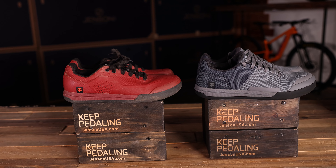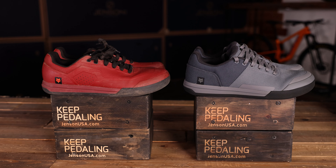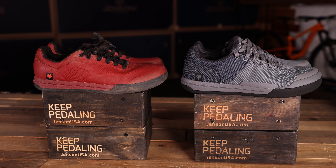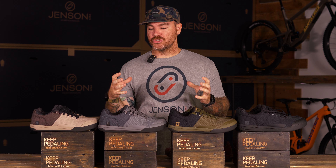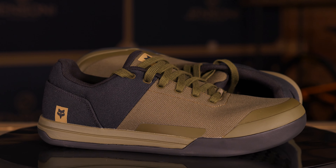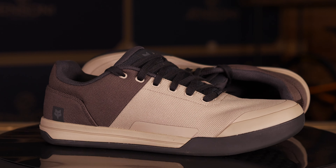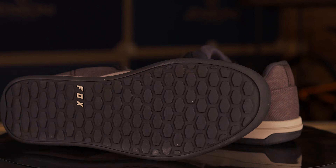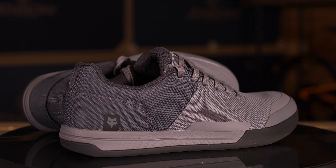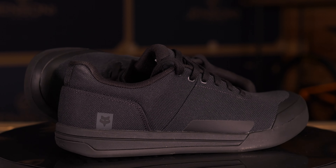So whether you've been riding the Fox Union originals with that synthetic leather upper, or you're just looking for a new set of flat shoes, this new Canvas line by Fox is incredible. They've built on a shoe that was already really good and made it even better — especially if you're looking for breathability, style, a flexible feel, but also a strong toe cap. The Fox Union Canvas is the way to go. Check out the website, grab yours, pick the color that matches you best, and as always, keep pedaling.